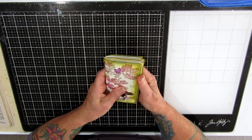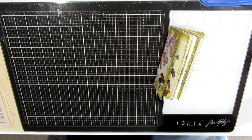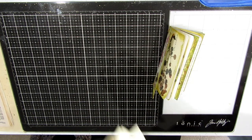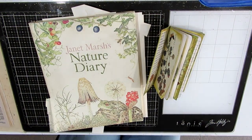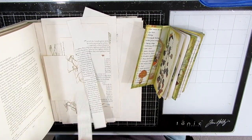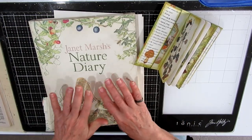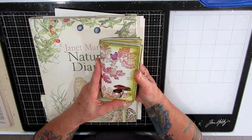So what I did was I got this book — I'll grab it over here. I got this book, Janet Marsh's Nature Diary. I've had it for quite a while and it came to me with some pages already damaged, and I've been using it to make a few things but I thought I would use it and make this little nature journal.